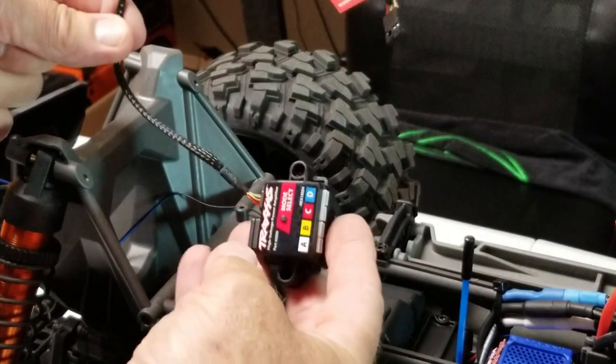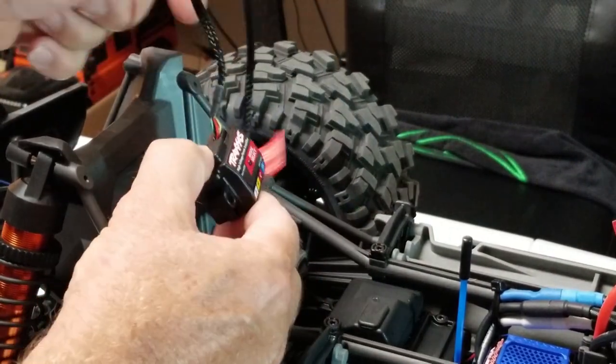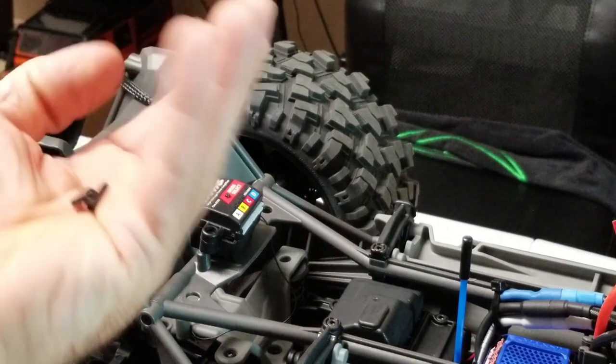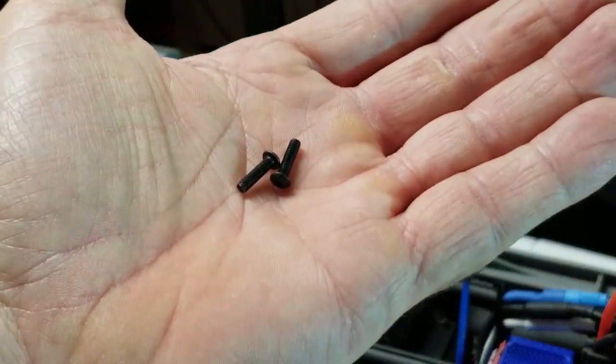The directions call for mounting this up here with the wiring and plugs facing forward. We'll use these 12mm button head cap screws.